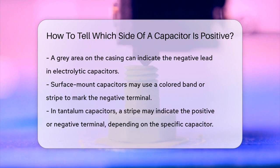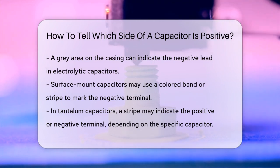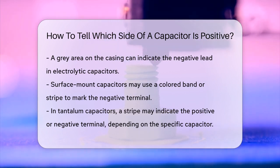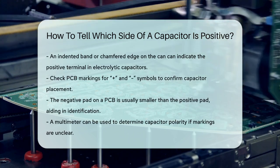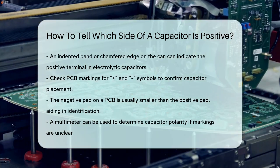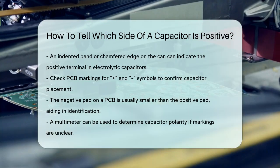Another way to identify the polarity is by looking at the capacitor's body. Sometimes there's an indented band or a chamfered edge on the can of electrolytic capacitors, which indicates the positive terminal. When working with a circuit board, check the PCB markings — you'll often see plus and minus symbols next to the capacitor pads, which directly indicate where to place the positive and negative leads. The negative pad is usually smaller than the positive pad, which can also help you identify the correct orientation.